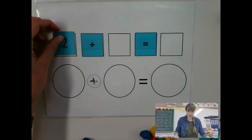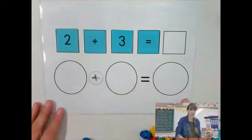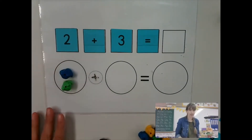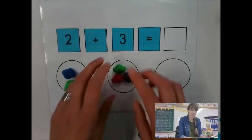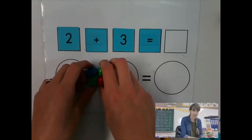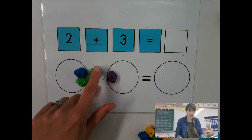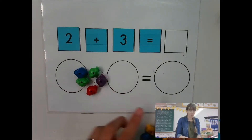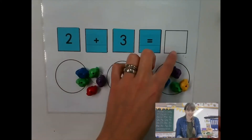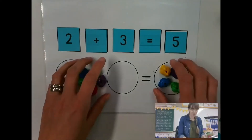Let's try two and three. Can you put those on your mats? Can you find those numbers? Now let's start counting. I have two for one group and three for my other group, and now I'm adding them together, putting them together. How many do I have all together? I have two, three, four, five. So what I have on one side of my equal sign, I have to have on the other side. So two plus three equals five. Did you get that? Let's do another practice.